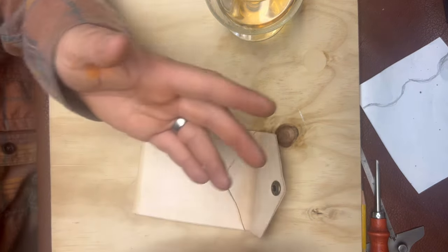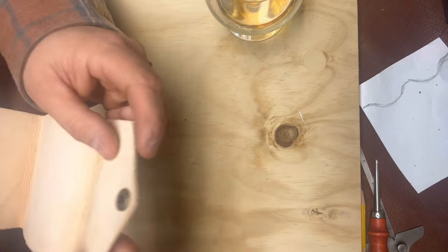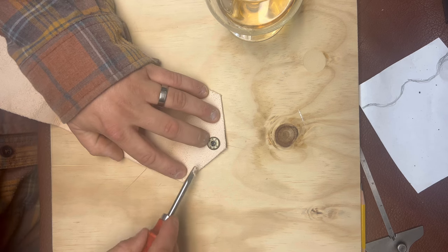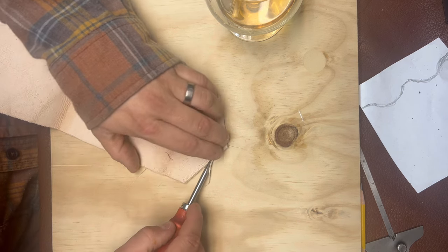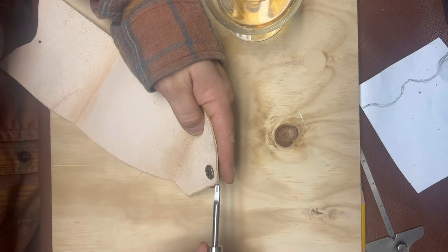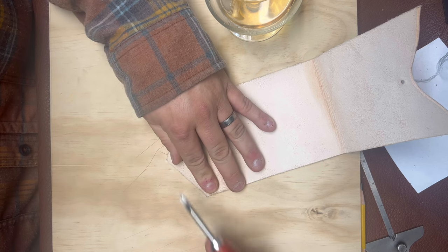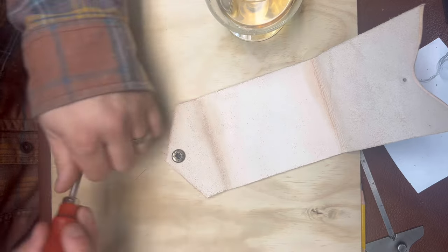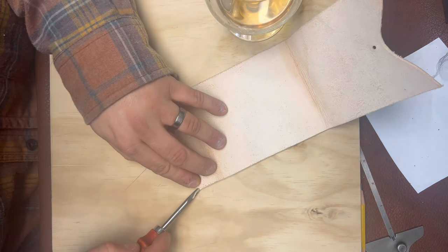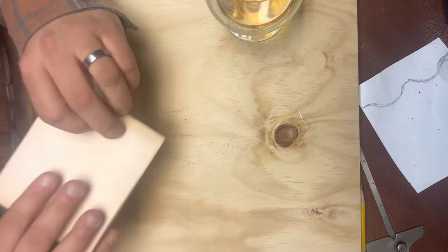I lied earlier when I said I was going to sand the edges — watch this video all the way through before following along, so you don't get misled. On this side I can bevel up to the seam because there's no matching seam on the other side there. This would be a lot easier if I hadn't already set the button — that's making the beveler work awkward near that area.